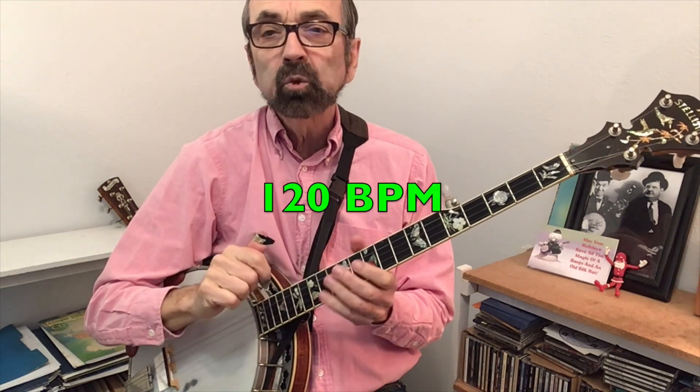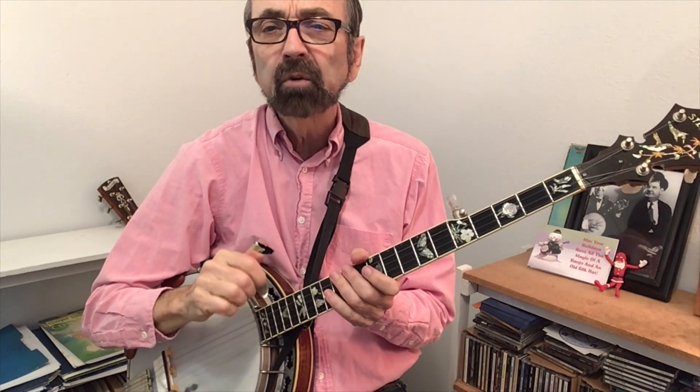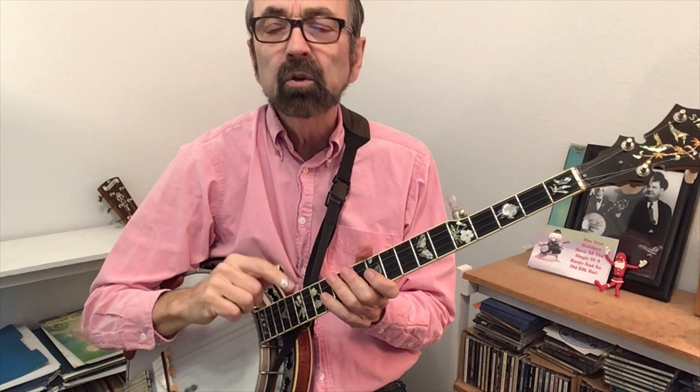All three of these songs will be performed at 120 beats per minute, which is on the slower side of tempos. You can even slow it down further should you need to by using the YouTube settings.